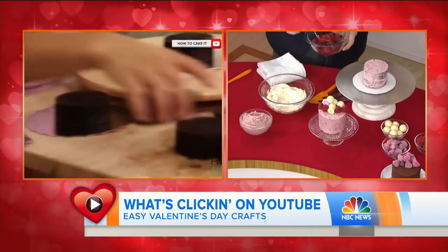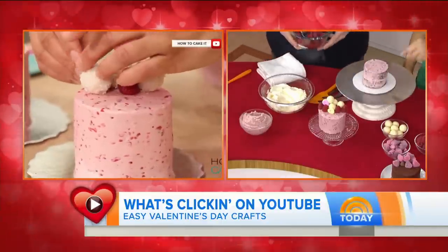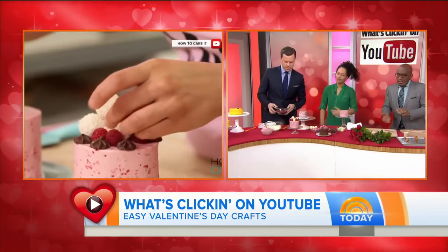Do it with your kids, do it with your wife. You can ice it out with chocolate if you want. Yeah, that's ganache. That's butter cream. Beautiful — whatever you like. I'm going to sample it while you do some bacon.